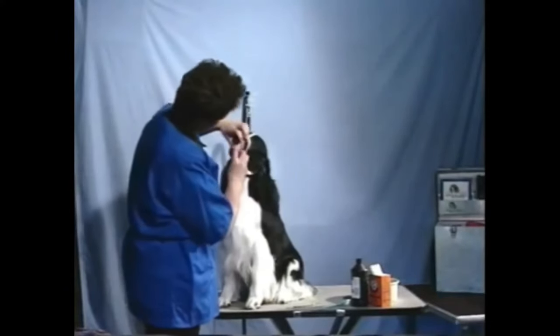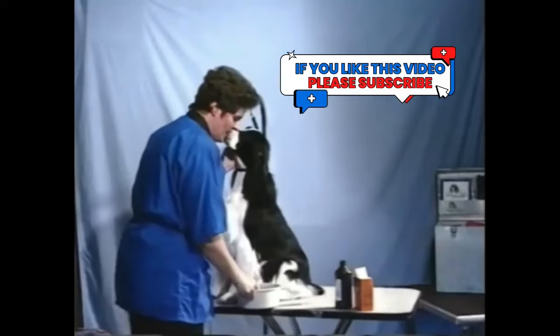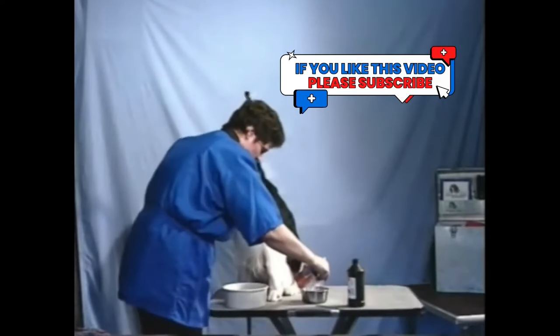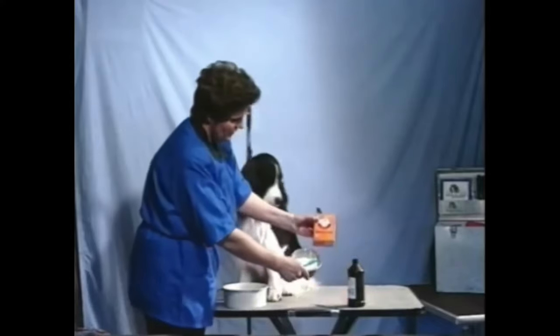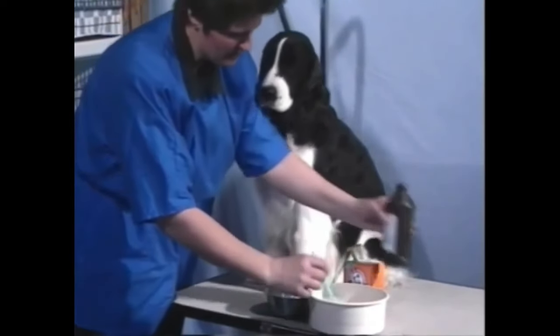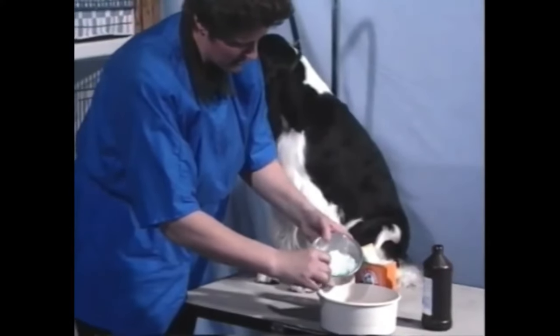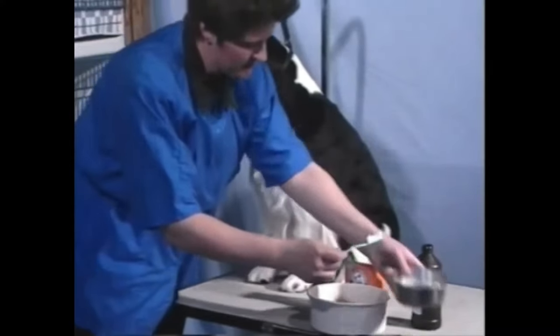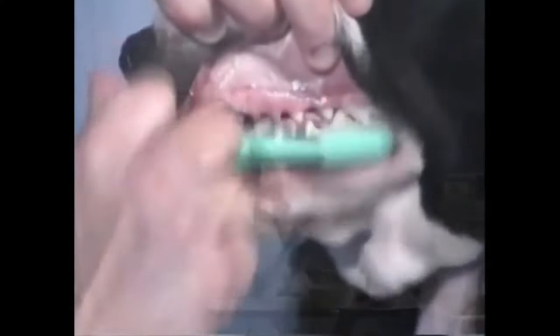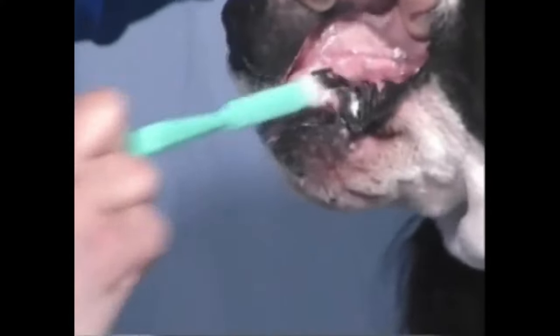After you've gotten all the plaque removed with the scaling, it's nice to polish the teeth. A good time to do all of this is in the bathtub during the dog's weekly or biweekly bath. I've taken some regular baking soda and put it in a little pan, and I've got some peroxide here. I'm simply going to take the peroxide, pour it over the surface of the brush, and create a little bit of a paste. Just like you would your own teeth, take a soft or medium bristle brush and simply brush over the surface of the teeth. Pay attention to the back teeth, the bottom, and the front.